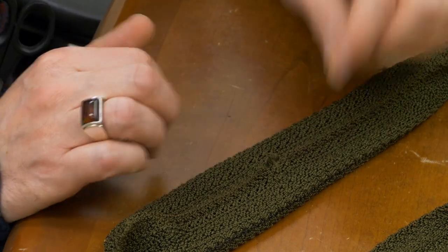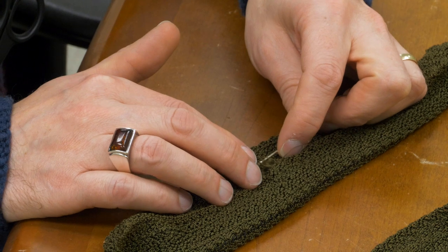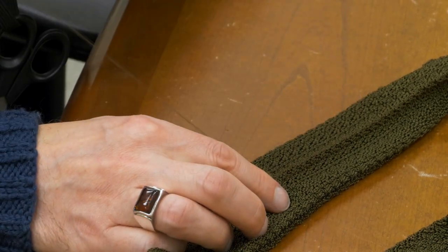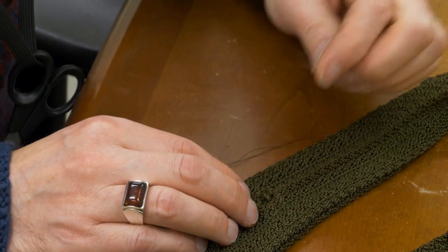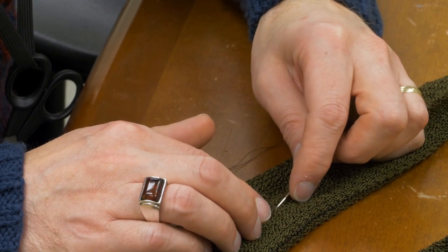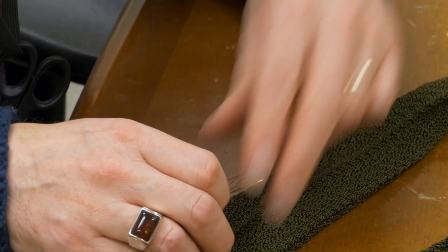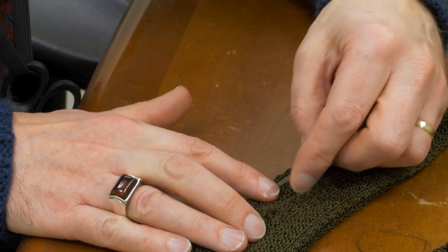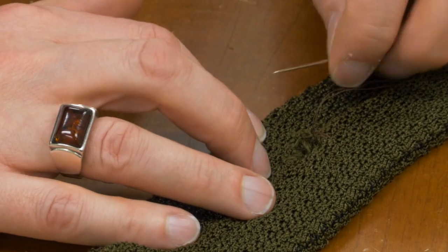I'm just going to leave that nice and flat. Now I'm going to go back to the other side of the hole towards me. I'm going to go right in where I came out and just go over a couple more millimeters. This is very similar to the process you would use for sewing knitted pieces together. Then we go back over our hole to the other side, kind of right where I came out, I'm going back in. A couple more millimeters. I'm going to pull that up, not pulling it super tight, just keeping my work nice and flat. I'm going to go back in on the other side of the hole.